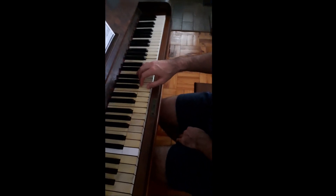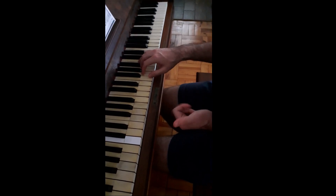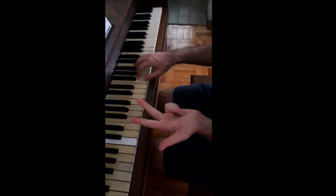Now we are doing the F major scale. By now you've learned the C major scale, the G major scale, and the A minor scale.